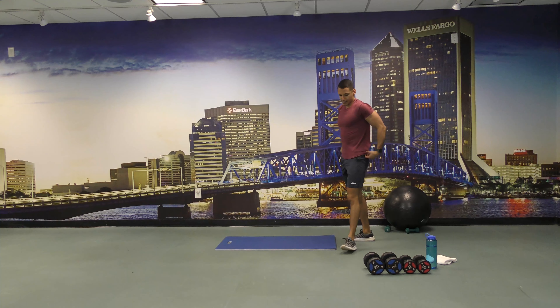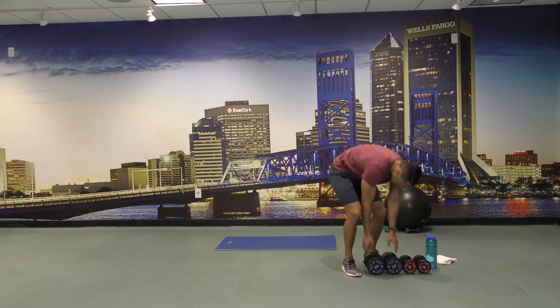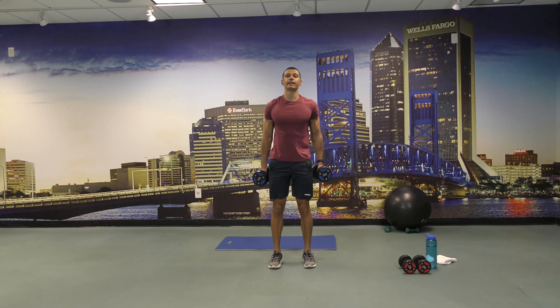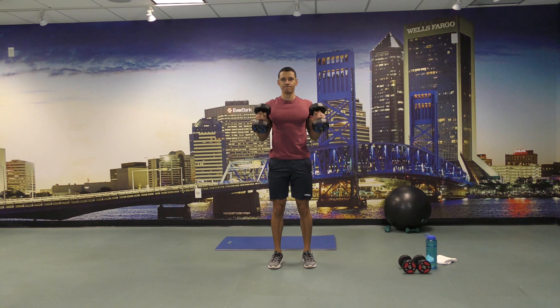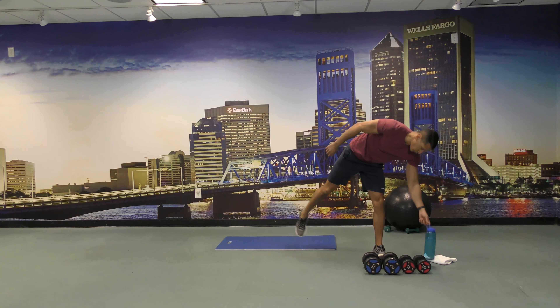All right, let's go back to hammer curls for 30 seconds. A few more, come on. There you go, and set the weights back down. All right, let's drink some water and we'll go again.